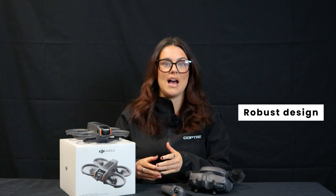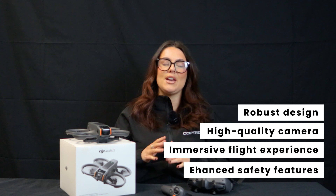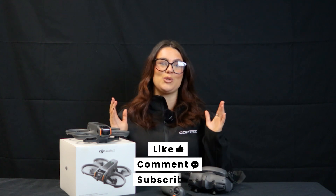In conclusion, the DJI Avata 2 stands out as a versatile and user-friendly FPV drone, offering significant improvements over its predecessor. Its combination of robust design, high-quality camera, immersive flight experience, and enhanced safety features make it a compelling choice for both newcomers and seasoned drone enthusiasts.